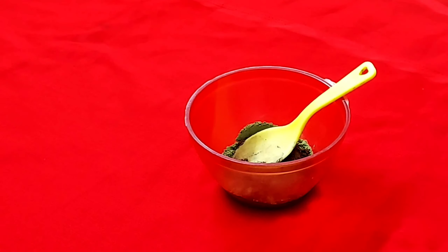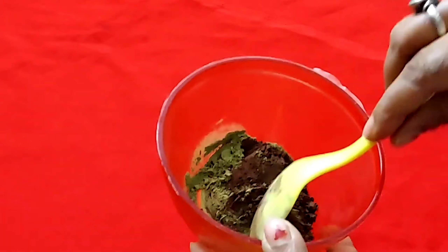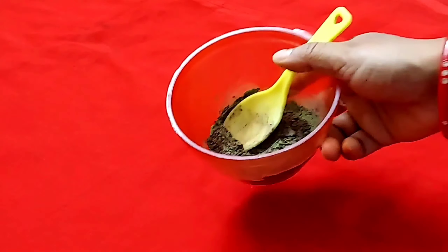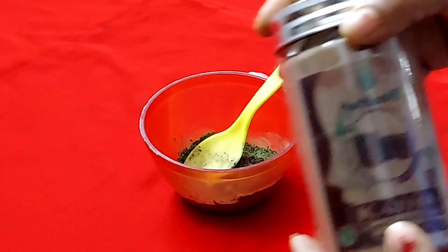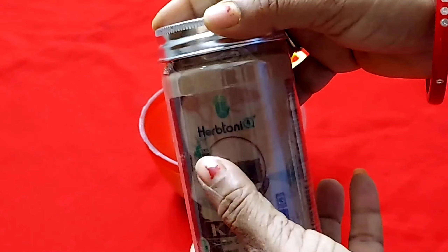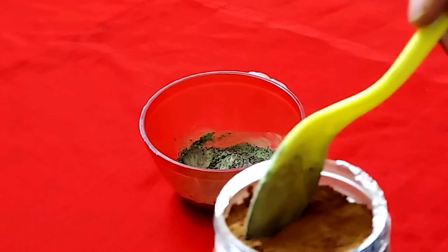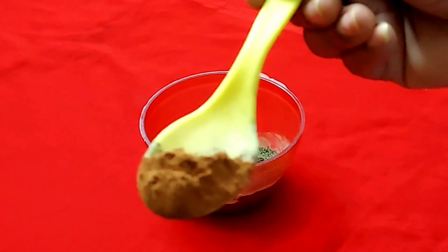Now I am going to take Cutthia Powder. Cutthia Powder dissolves easily in water. You can also grind it on a brick into a powder, or you can buy it online. I am going to add brown Cutthia Powder, which is easily available in the market.